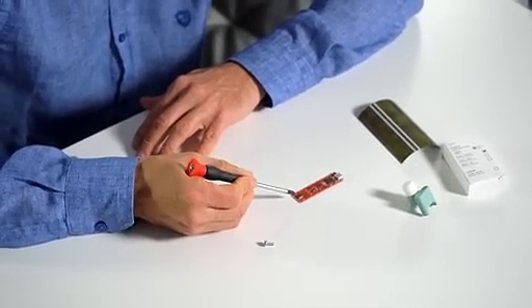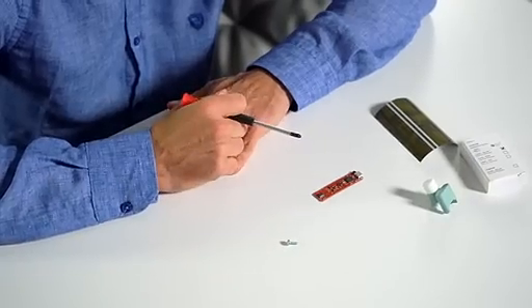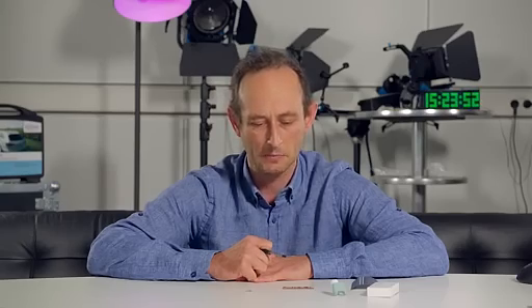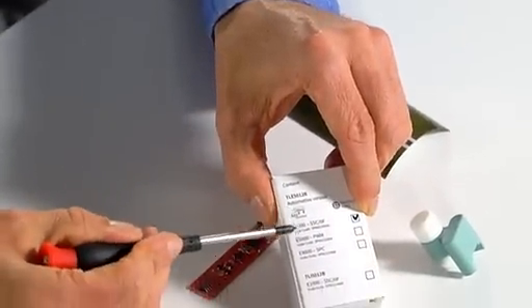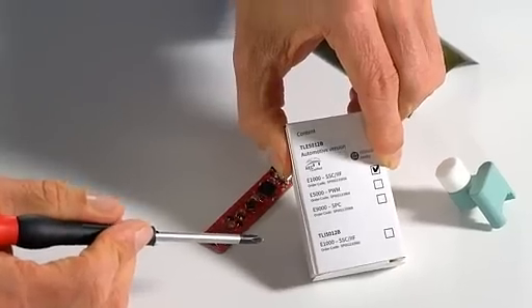The sensor supports several interfaces like the I2C interface, the Hall switch mode interface, the SPC interface, and the PWM interface. The SPC interface can be used in parallel to the other interfaces in order to make safety checks. In order to get the right one, please take into account that you order the right interface that comes with the board.